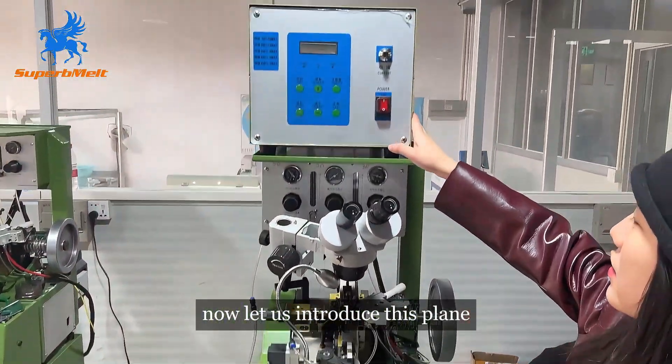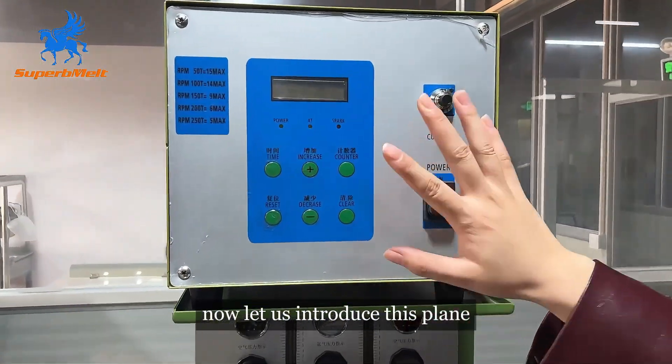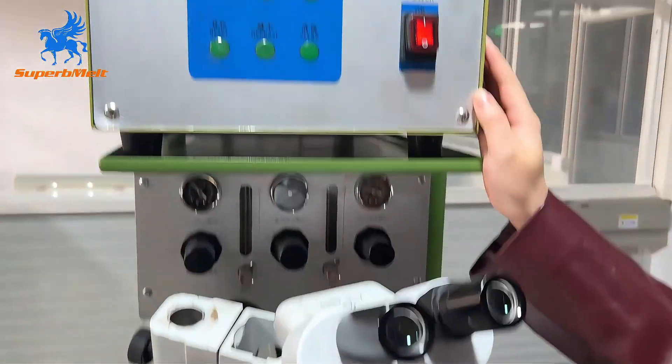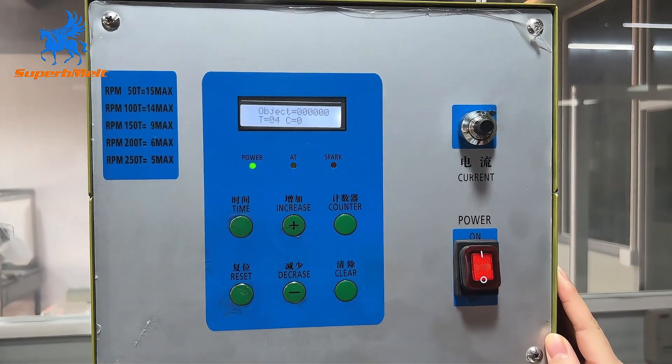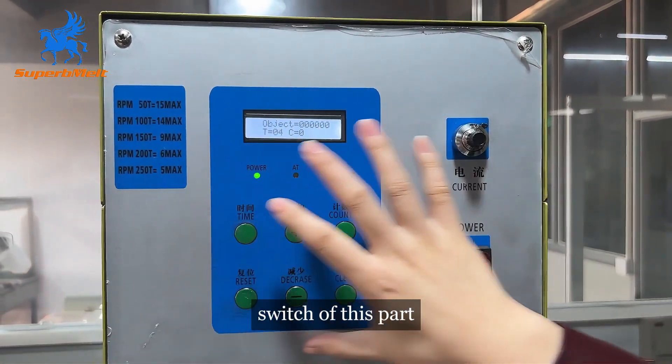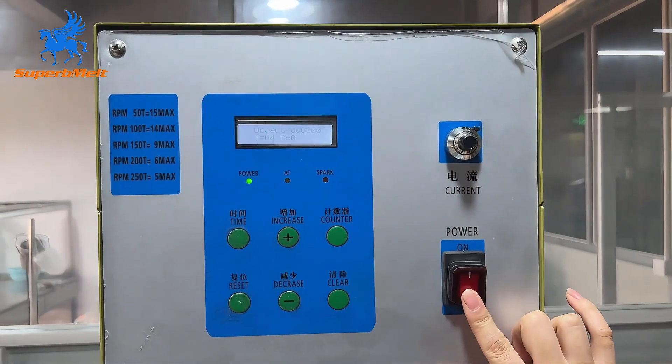Now let me introduce this panel. This is the switch — the switch of this part. You can check.